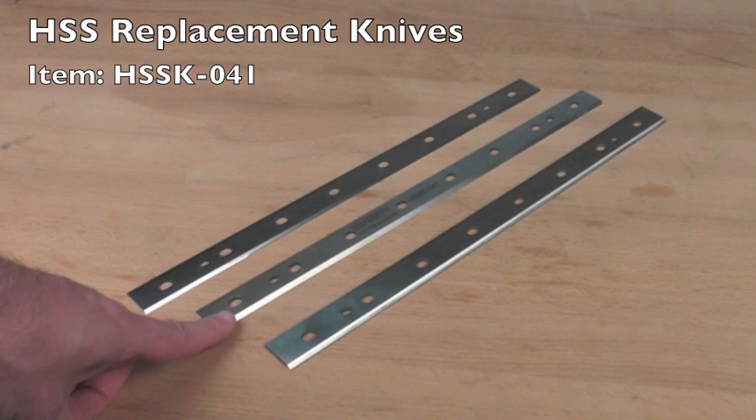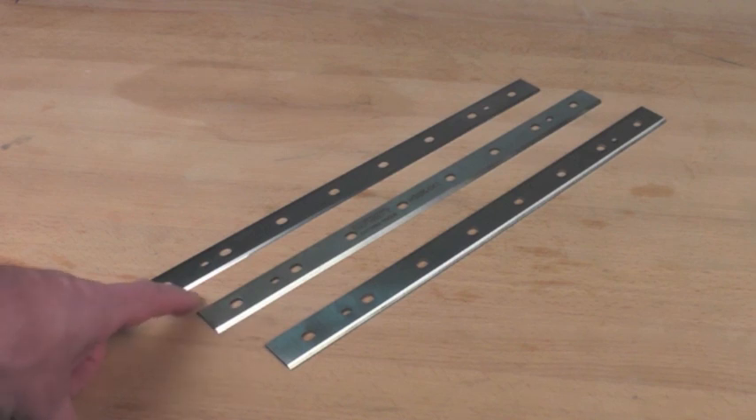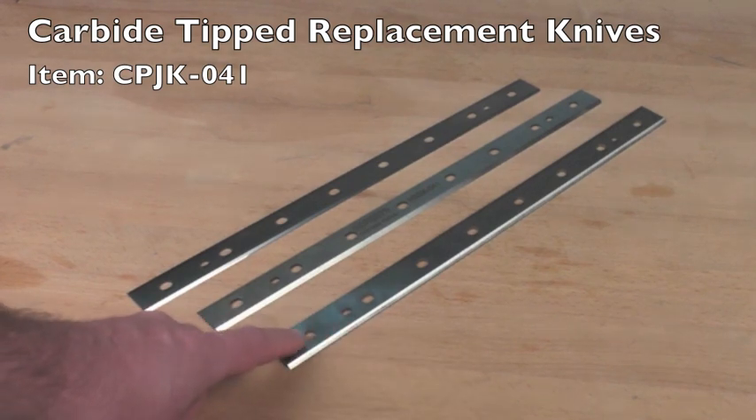Our high-speed steel knives are also made from a higher quality steel which helps them to last longer. The Infinity high-speed steel knives also have the same double-sided edge as the OEM knives. Now, the carbide tip knives are a different beast altogether, with the carbide being harder and holding its edge longer.